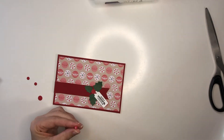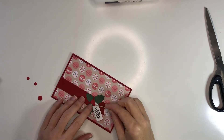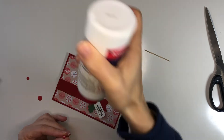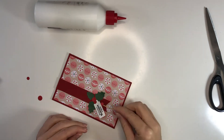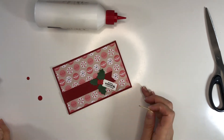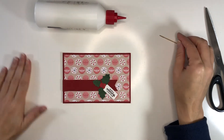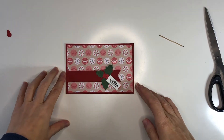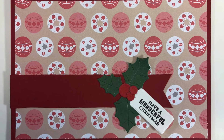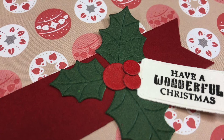Here I have added that sentiment and now I have these whole bunches of little berries — they'll become berries as I put them on the page and cover things up. And so that's this card done. I'm going to leave you with some more close-ups. I hope you enjoyed this video — give it a thumbs up if you did, consider subscribing, and I hope you have a great day. Thanks for watching. Bye.